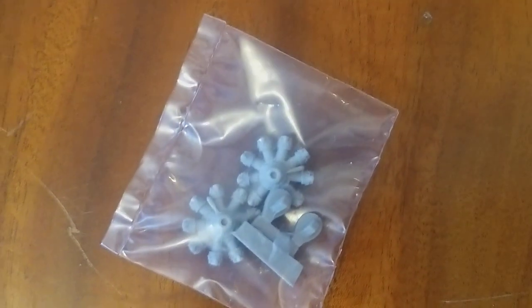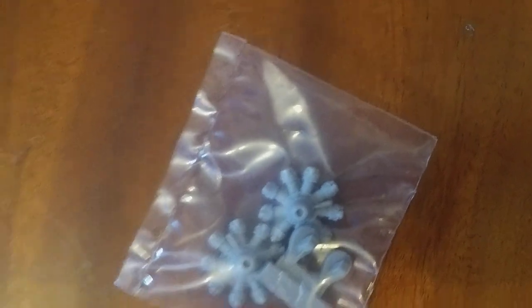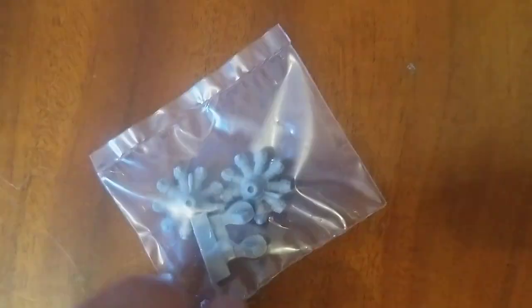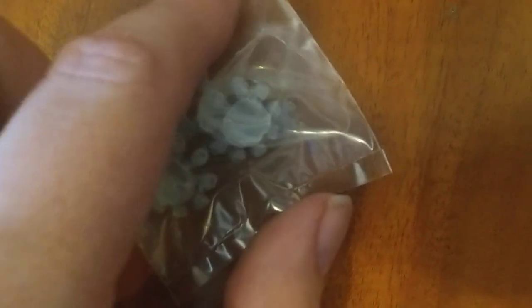Back to the decals briefly. Then there's the bag with the resin parts in it. Not badly moulded — looks quite nice, with good detail on the cooling fins and everything.